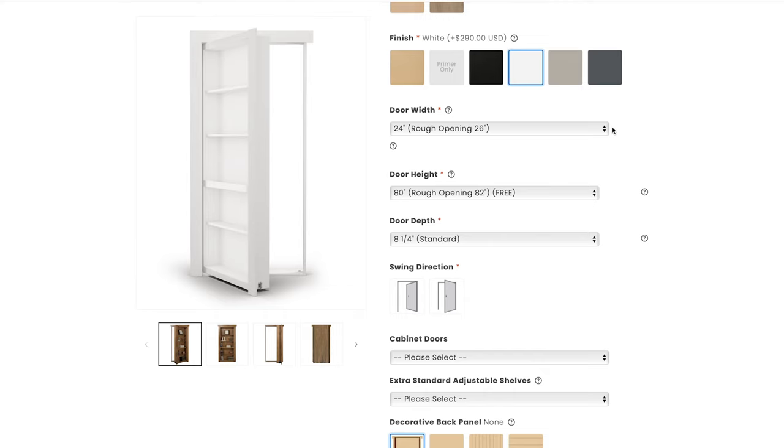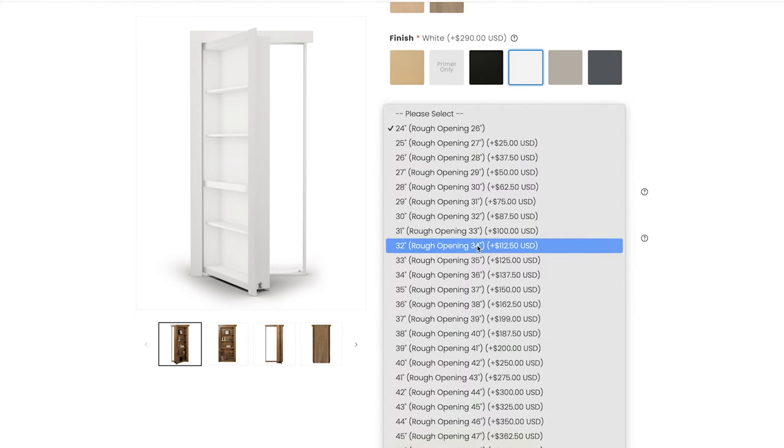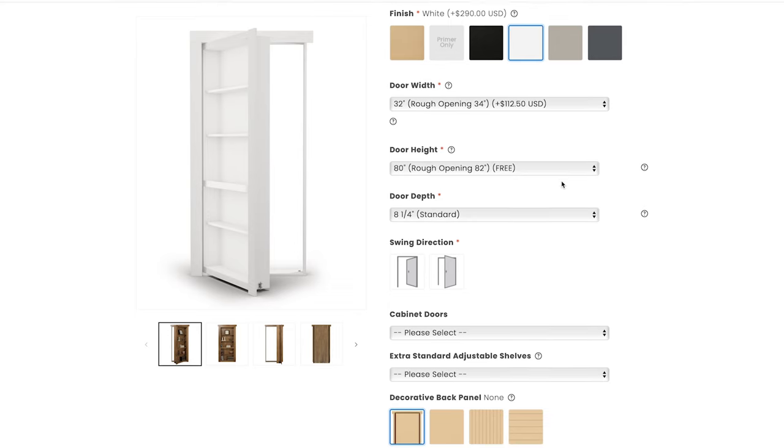We have a 34 by 82 inch rough opening. For the width, a 34-inch rough opening corresponds to a 32-inch door — you always go two inches less than the rough opening. For the height, the 82-inch rough opening is standard and chances are that's going to be the height of your door as well.